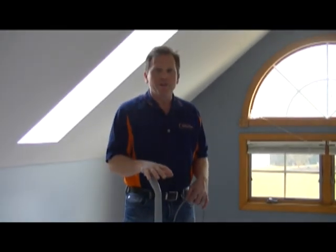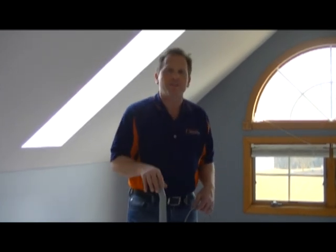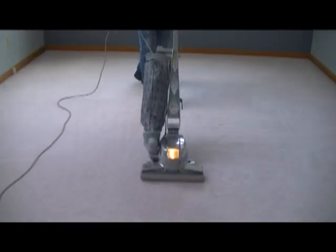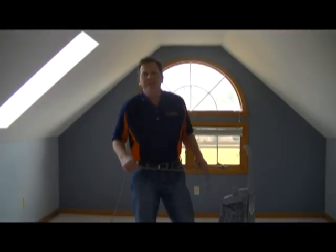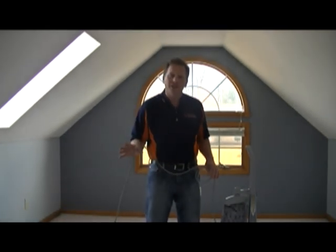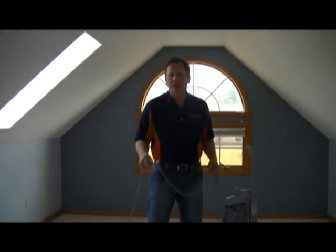Now I want to show you the direction to vacuum. Not only do you vacuum one way, but you also do it the cross way, so you're getting all sides of the yarn. The industry standard today is seven years. However, through proper vacuuming — and in the next segment we'll talk about proper cleaning — you can extend the life of your carpet to ten, twelve, even fourteen good years of carpet use.